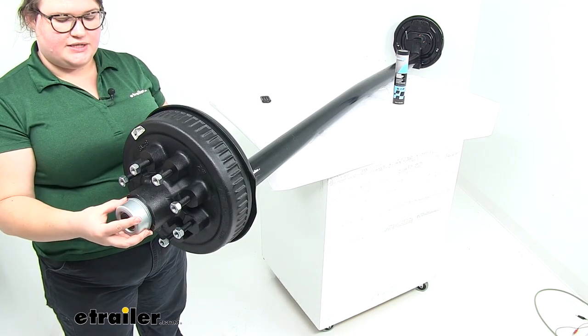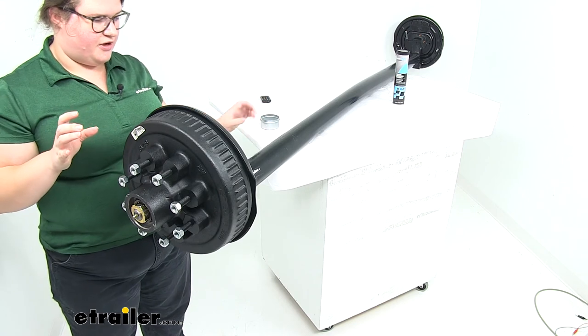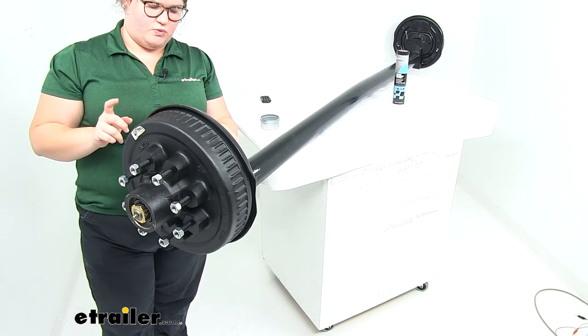We'll also have our electric brakes that attach to our axle. We will have to make that electrical connection on our electric brakes as well.